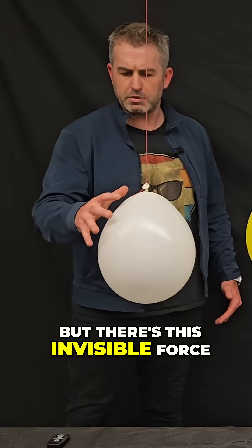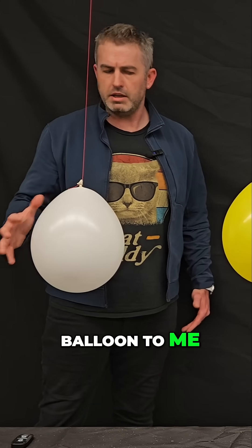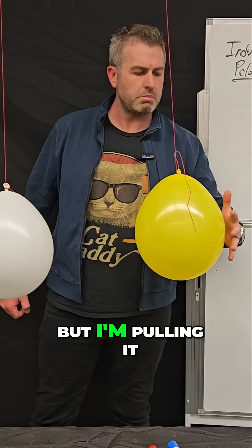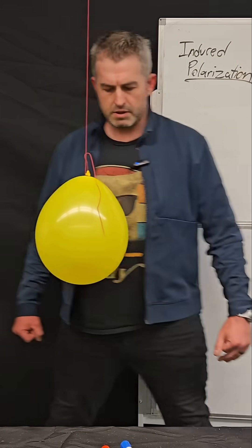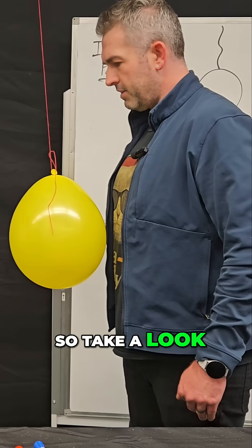There's this invisible force that is attracting the balloon to me, and I'm not touching it, but I'm pulling it towards myself. So let's see if it wants to come — yeah. So take a look at that.